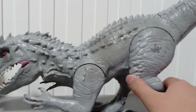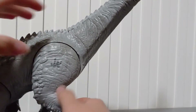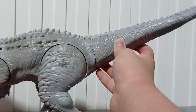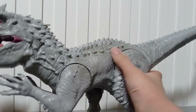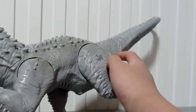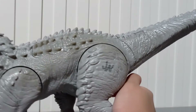Both of them glow! But the old version's glowing actually lasts a lot longer than the new version. This Indominus Rex's tail is a bit too light — it's not heavy at all. The head is a normal weight, but the tail's weight is just very light, like a feather.